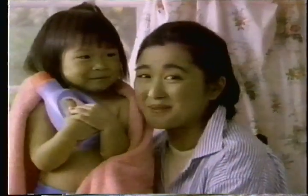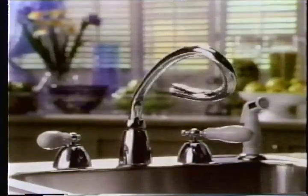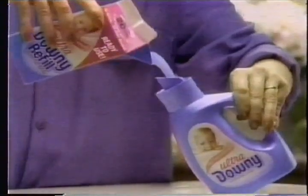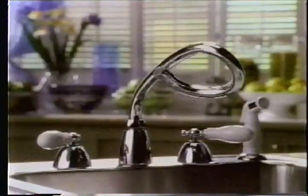Little things sure mean a lot. What's new about the new Ultra Downy refill? You do not — please do not add water. It's ready to use. Just pour it right in and you get the fluffiest softness. The new Ultra Downy refill: so much softness and you don't add water.